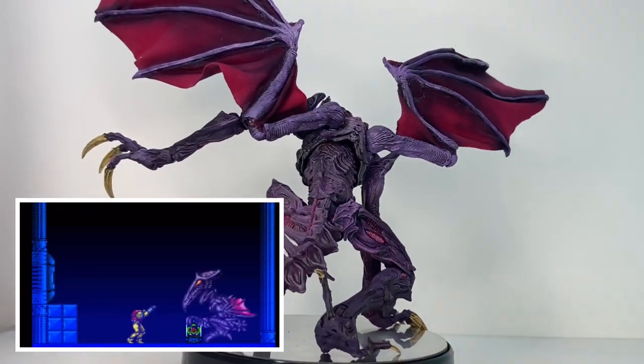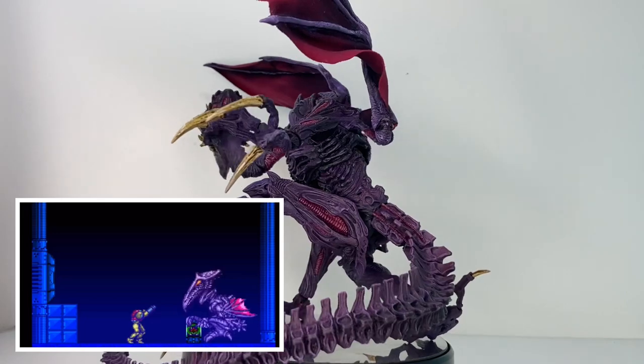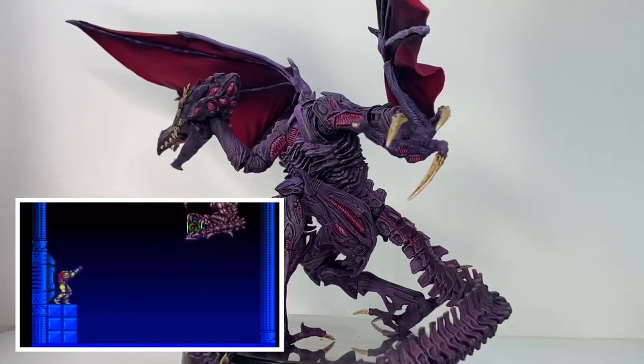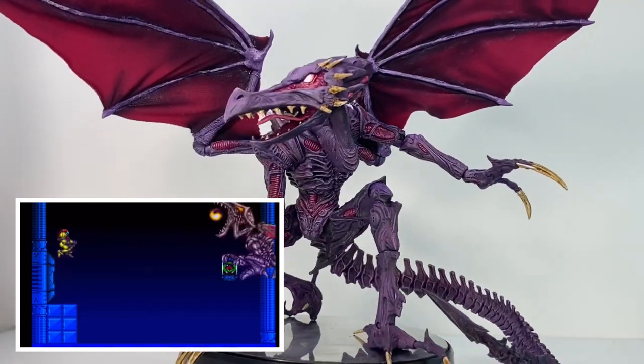My first exposure to Ridley was in the 1993 Super Nintendo classic Super Metroid, where he dramatically appears in the opening of the game, stealing the baby Metroid to use in his scheme for galactic domination.